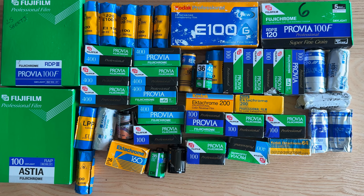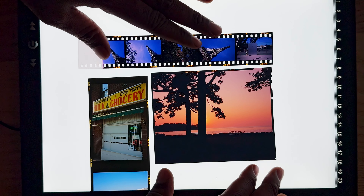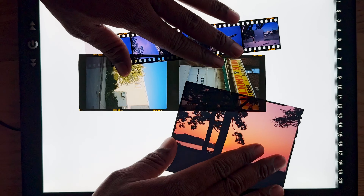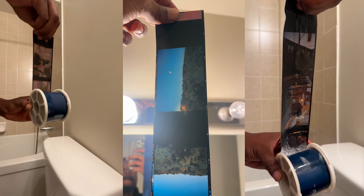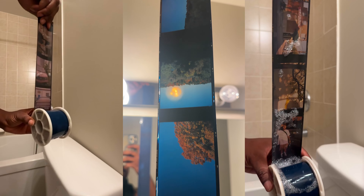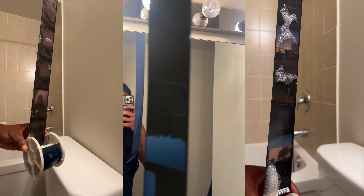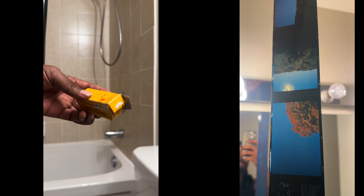Ever since then, I've shot maybe 30 rolls of slide film in 35mm, medium format, and even 4x5 film. That led me to make this video, because I want to talk about my newfound love for this format. In this video, I'm going to give you a brief history of slide film, three reasons why I love shooting it, three things you ought to know if you're going to shoot slide film, and I'll be showing you some of the results I've gotten over the past couple of months.